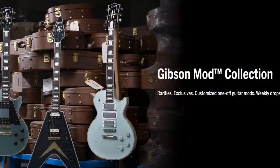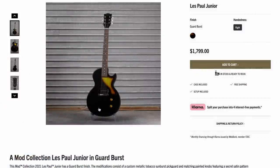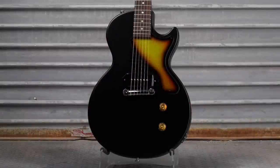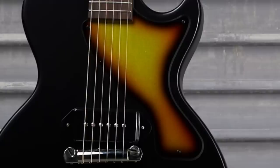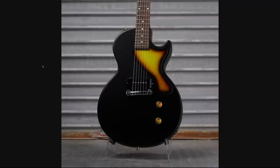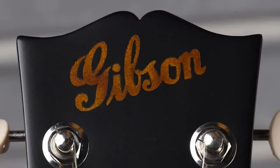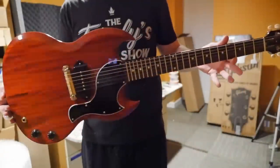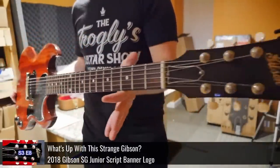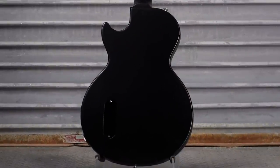Now let's check out the mod collection. The first one was $1,800 — it's a Junior, and they called it Guard Burst. Why Guard Burst? Well, the pickguard has a burst. The rest of it's just ebony. But if you look closely, even the knobs have a slight multicolor shifting effect to them. That's interesting. But you're probably saying, hey, I could do that at home with my spray booth. Well, to spice it up even further, they give us one of the old-timey Gibson logos on the headstock. The back appears to be normal, although it might be a satin finish.